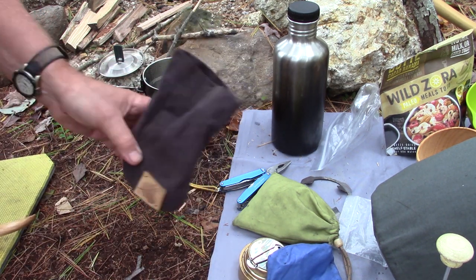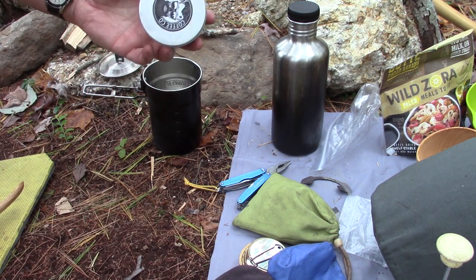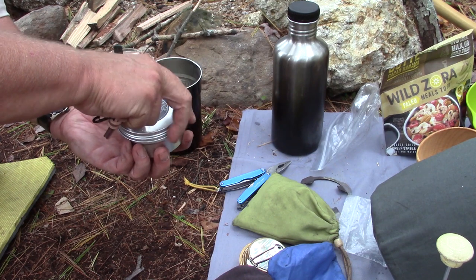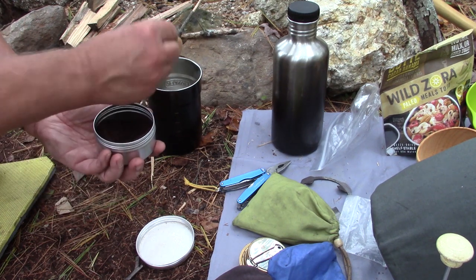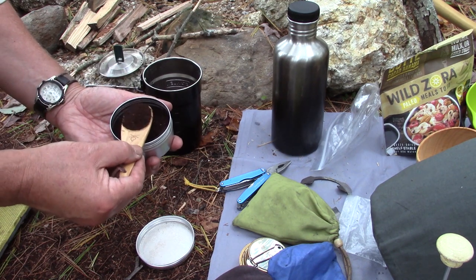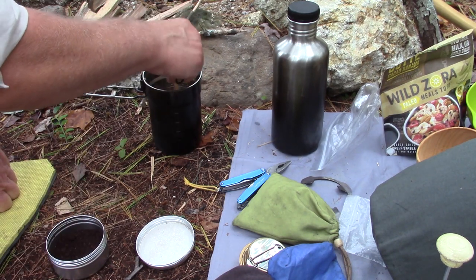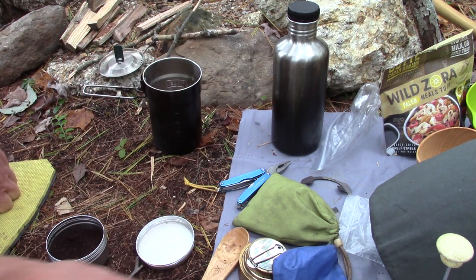I have my pouch from the Crafted Woodsman, and inside it is the coffee I've been enjoying for quite some time — Rampage Coffee. I ground this this morning before coming out. My water just came off boil. One, two, three, four scoops — this is going to be good and strong. Give it a little stir.